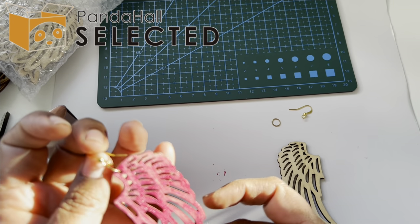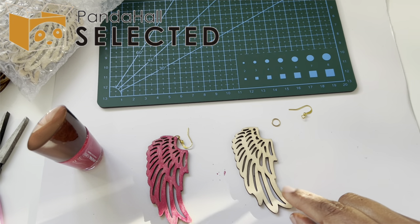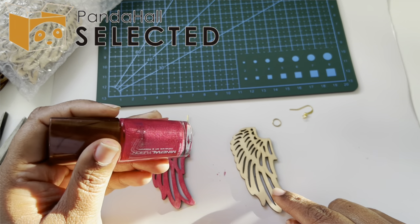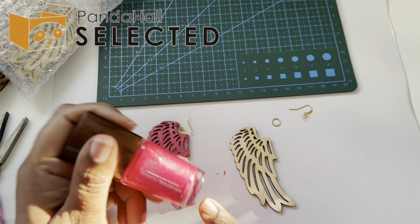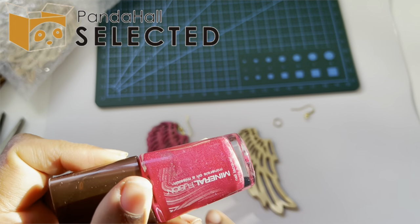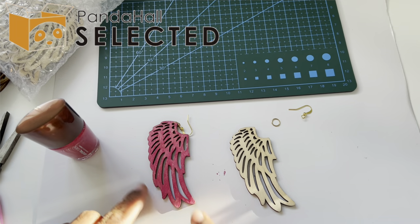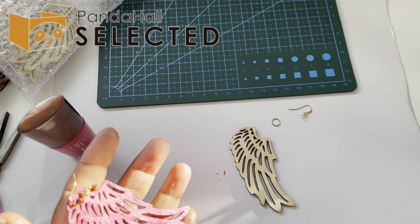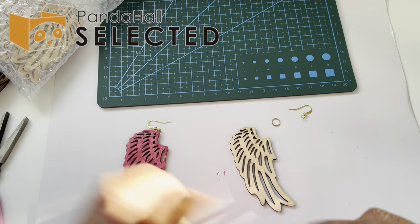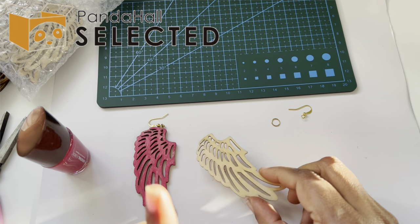I hope you guys like it too. It's very, very simple painting — as you can see, I just did the painting with some nail polish. Good old nail polish, this has been sitting on my counter for a while. It is a little bit glittery, as you can see — I'm filming with the sun hitting here, so this looks much better in the sun. It will be a great earring for summer.